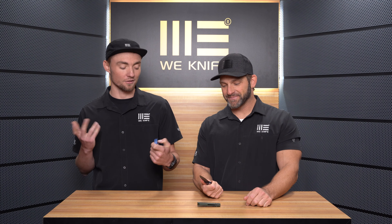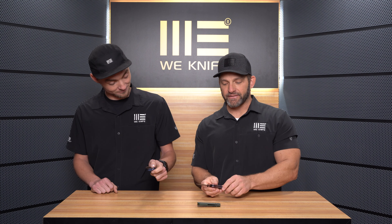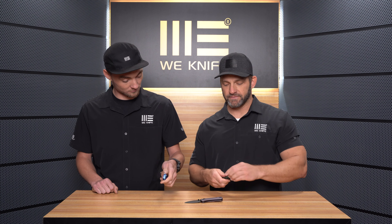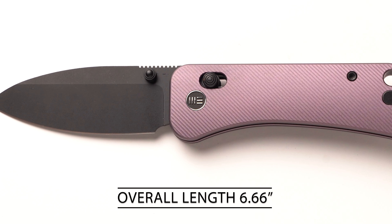The action feels great. I'm a big fan of the original Banter — I carry it personally, it's in my rotation — so I'm excited to add this one to the rotation as well. It's fantastic, guys. Let's hit the specs: the overall length of the Banter 2 is 6.66 inches.